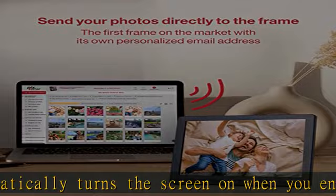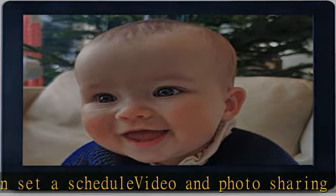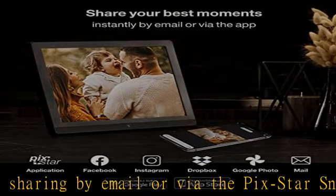Friends and family can share photos to and from the PixStar Wi-Fi frame from anywhere in the world. We have thousands of happy customers. The quality of our frames is very important to us. If you are not satisfied with your frame, reach out to us and we will make it right. Check the description to get this product today at the best price.